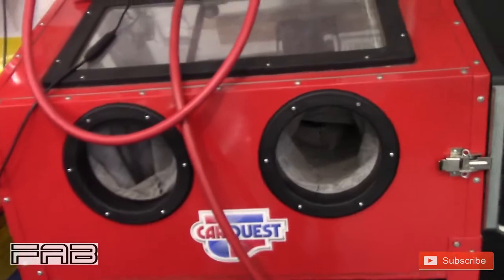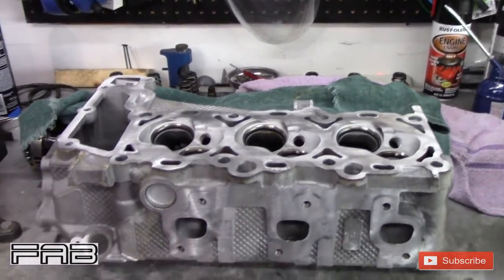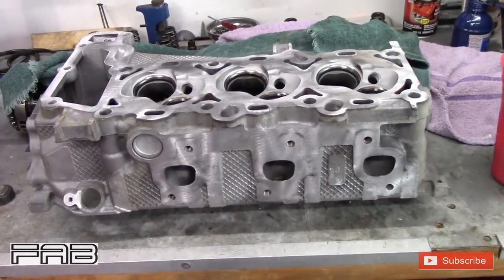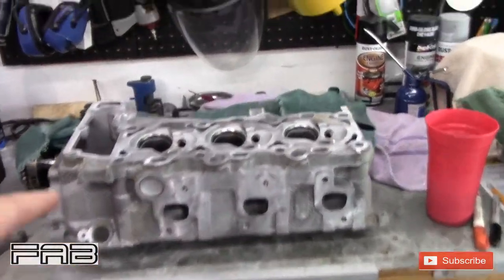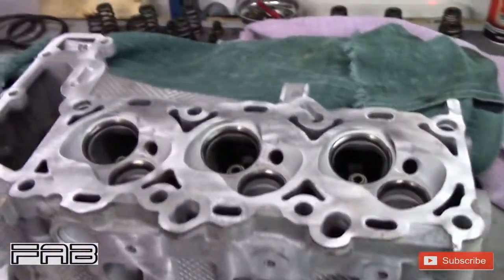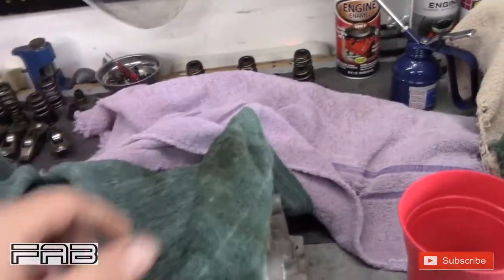I cleaned the heads in my Harbor Freight blast cabinet using soda. The reason I use soda is that it's water soluble - when it hits the surface it just kind of explodes, and if it gets in the oil passages you just rinse it down with water and it dissolves. There's no chance of harming the engine. If you use glass bead, it can actually get into oil passages, get stuck on piston rings, and score up the cylinder walls.